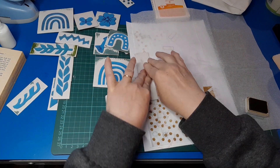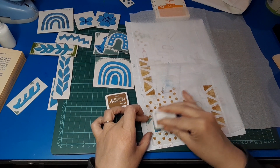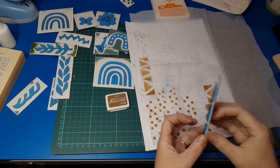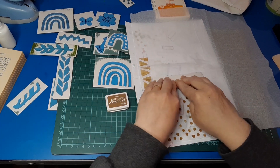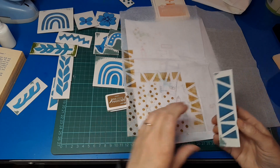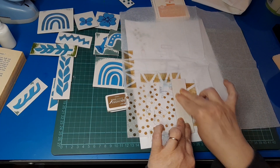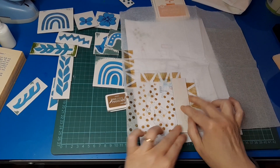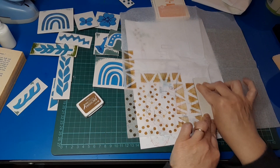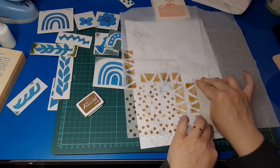Simple shapes can often be the most useful — things like triangles and circles go anywhere with anything, as do botanicals. You really can't go wrong with botanicals. And this is another good way to make something with what you have, rather than buying expensive papers. We're effectively making our own art paper.